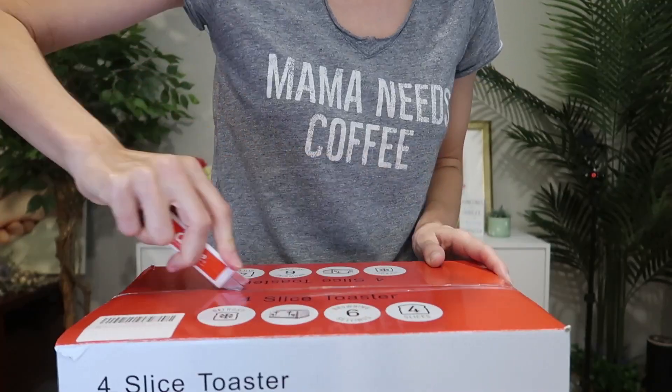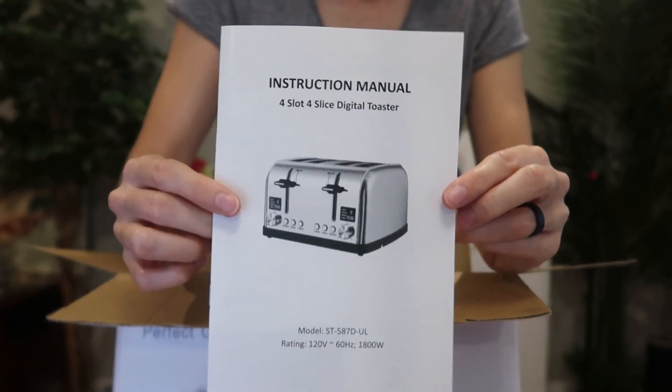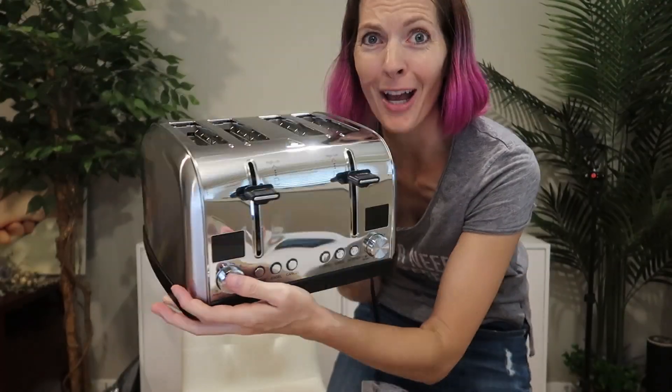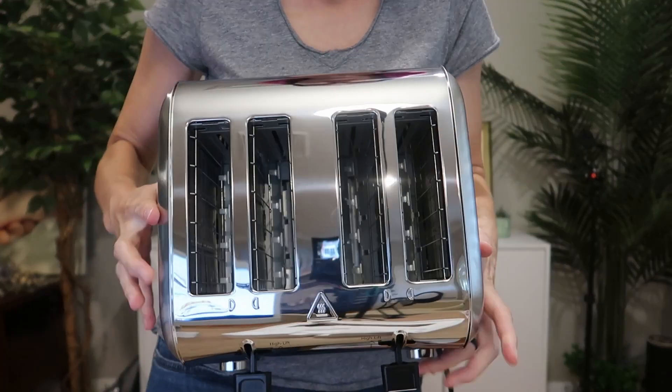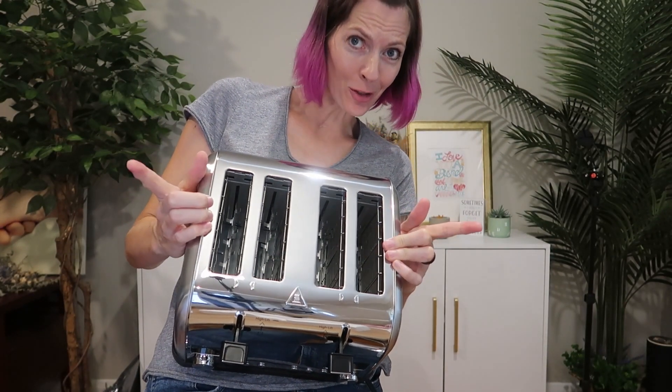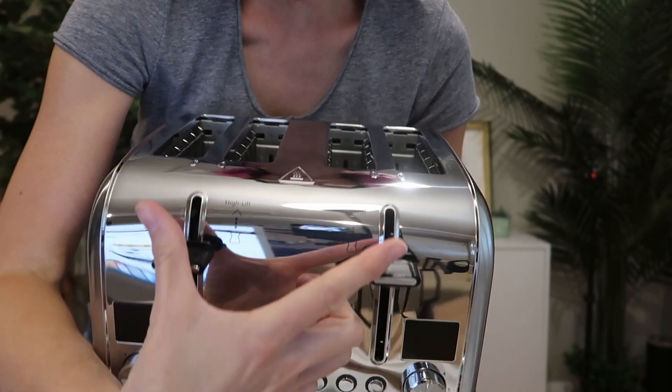I was just sent a four-slice LED display retro toaster to review from Langston's store, so let's take a look and try it out. It's a gorgeous toaster — here are the four slots, they are nice and wide so they should even hold a bagel. We're gonna try that out in a bit.